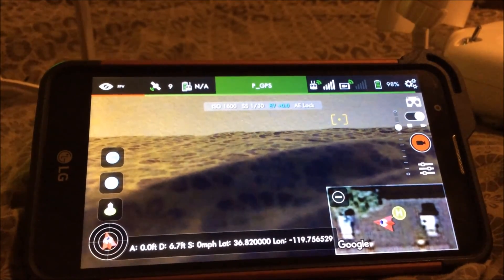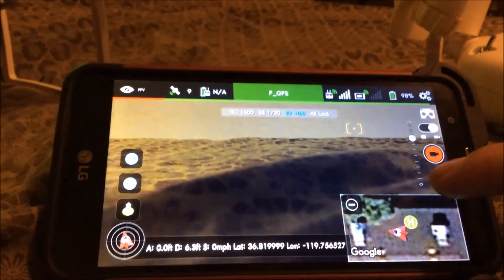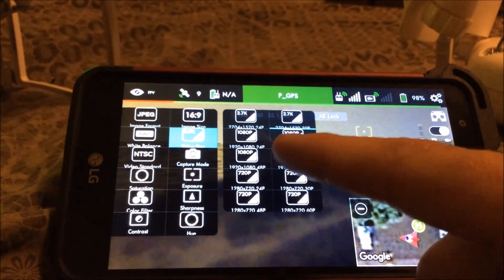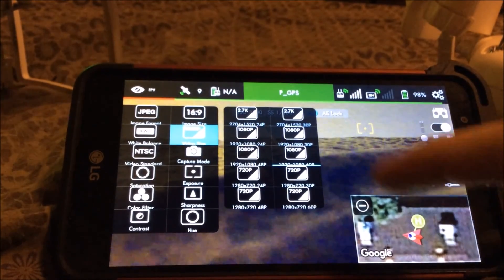So what you're going to need to do is go into your video settings in the Litchi app, click on the video size, and there's a little setting in there for 1080p 60 frames per second right there. That's all you got to do.